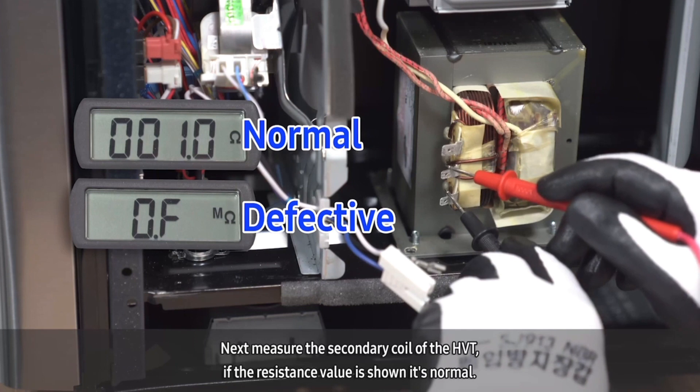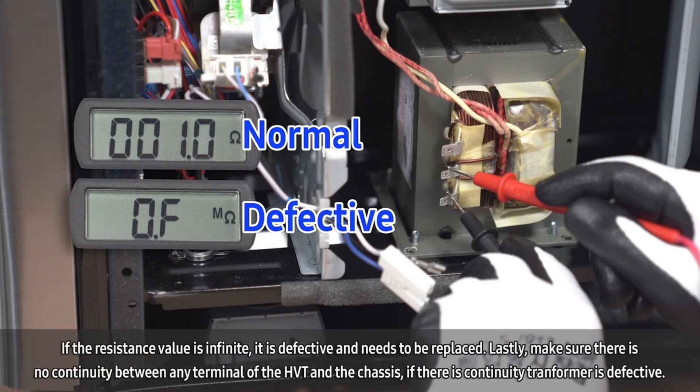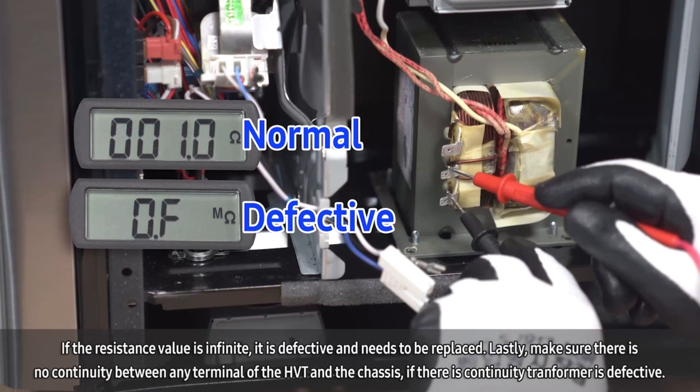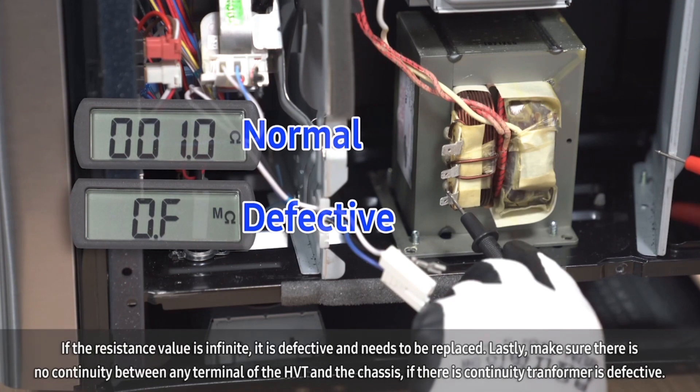Next, measure the secondary coil of the HVT. If a resistance value is shown, it is normal. If the resistance value is infinite, it is defective and needs to be replaced. Lastly, make sure there is no continuity between any terminal of the HVT and the chassis. If there is continuity, the transformer is defective.